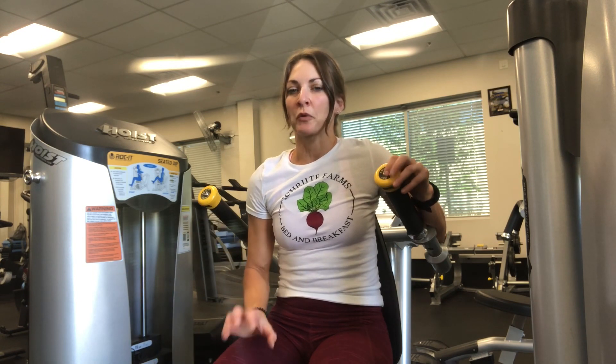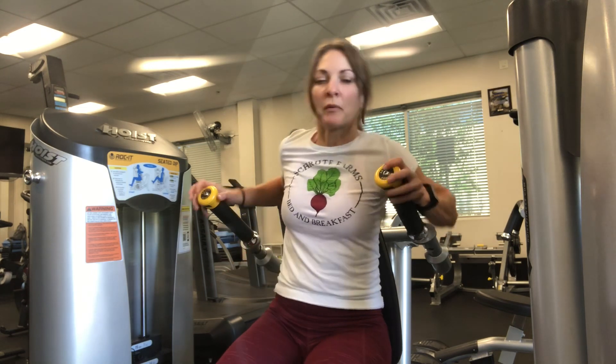We've done pyramids before going up — you end on your heaviest weight — but this one today is going to go down the pyramid. You're going to start on your heaviest weight with one rep, and then go down until you hit eight reps on a lighter weight that's more manageable.